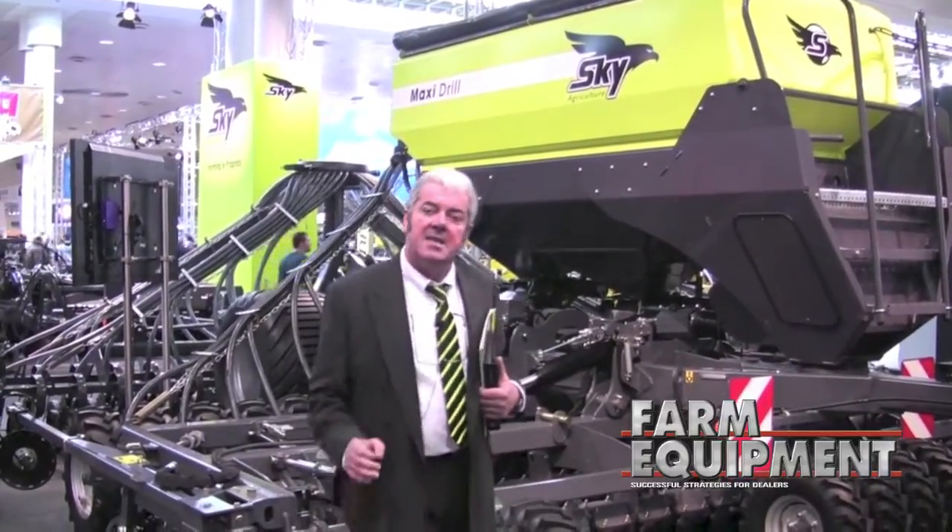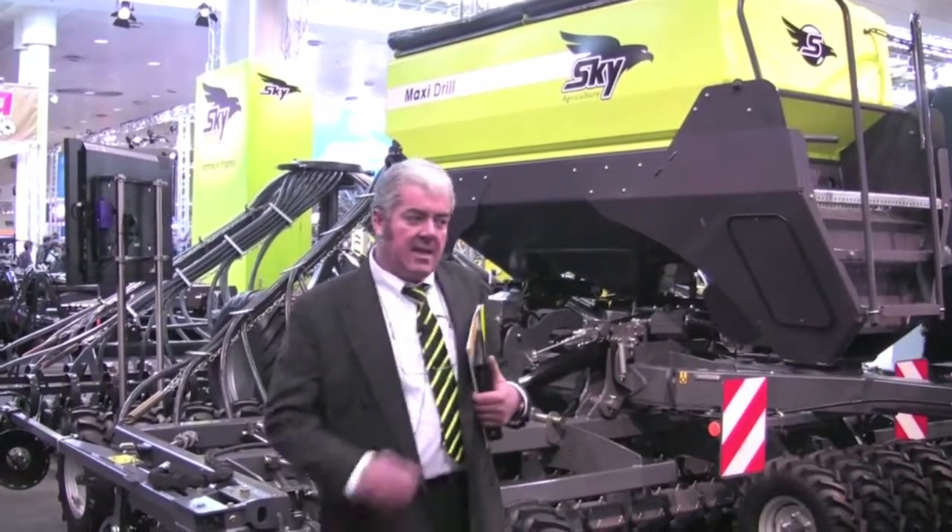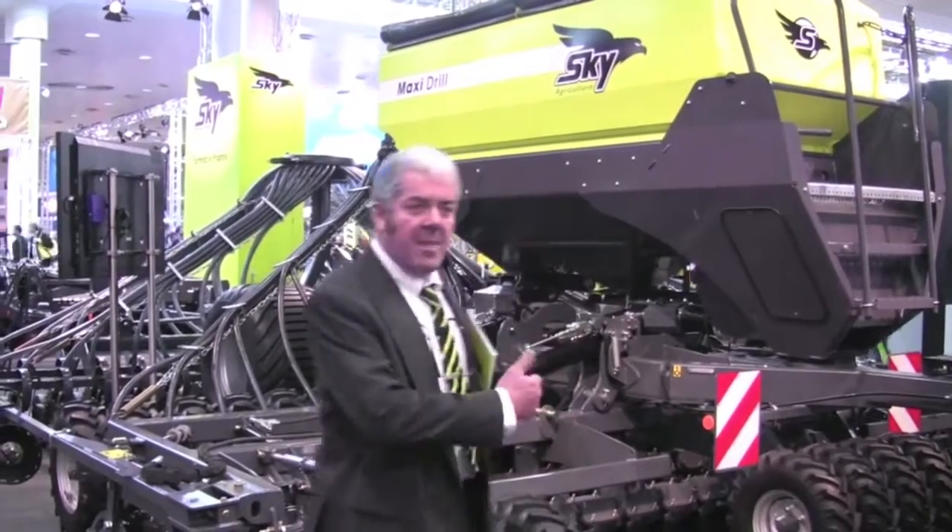Hello, my name is Christophe de Carville and I'm very happy to talk to you about Sky, the new company which we've just been launching. It's a division of Sulky Burrell, a French company 75 years old in manufacturing seeding and fertilizing equipment in France. Sky is dedicated to minimal and direct drilling equipment and I'm very happy to present to you two of our masterpieces, the Easy Drill and the Maxi Drill.